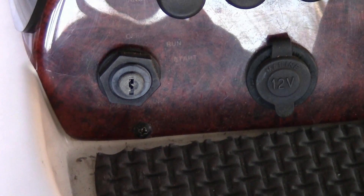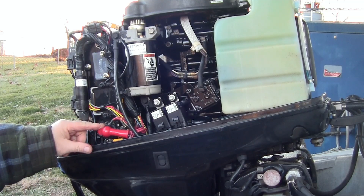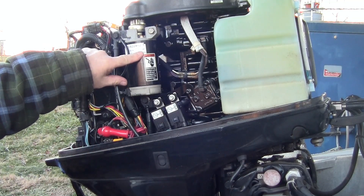I'm going to take the key out of the ignition and go back to the back. I'll take the cover off. Right here's my solenoid, and here's my starter.